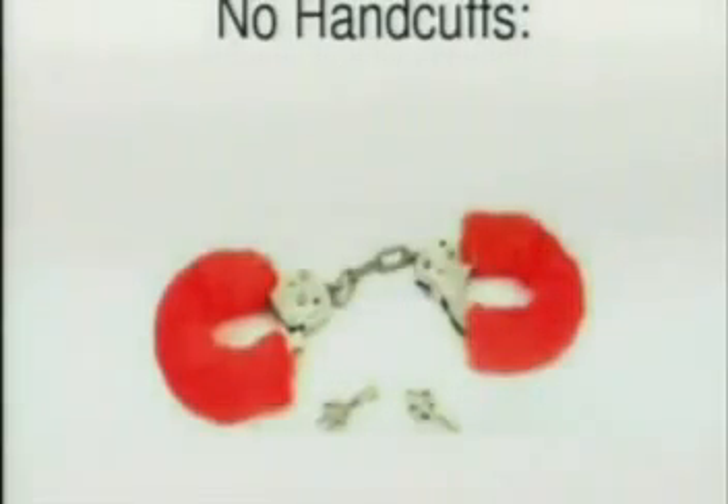These are not handcuffs — these are toys, so I won't talk about them. If you want to open them, just tear them apart or stick a screwdriver in them or whatever, but you won't get them in law enforcement.